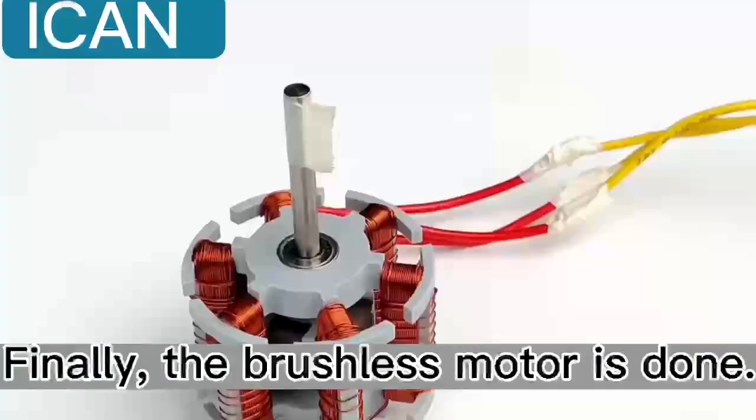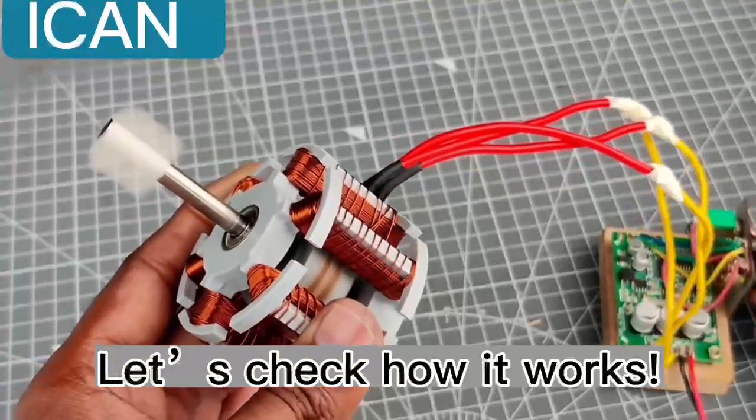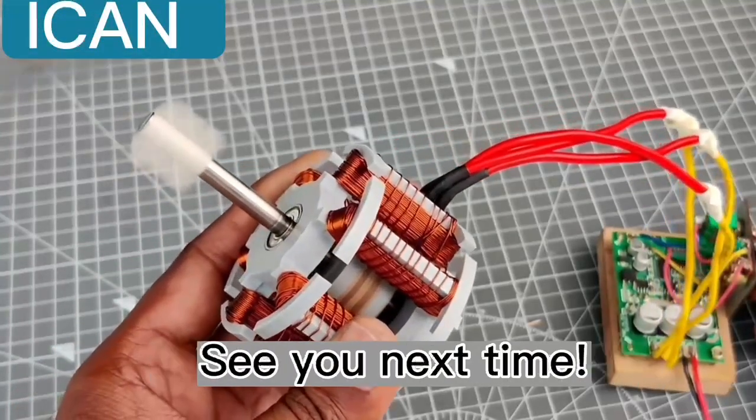Finally, the brushless motor is done. Let's check how it works. Thumbs up if you like it — see you next time.